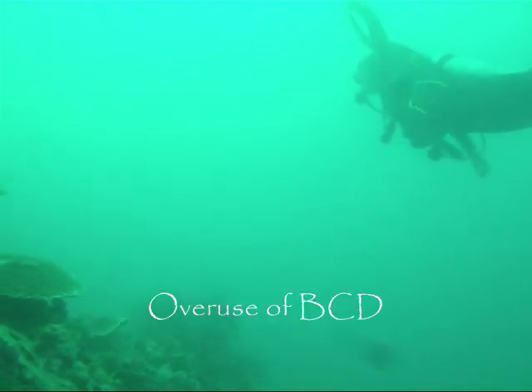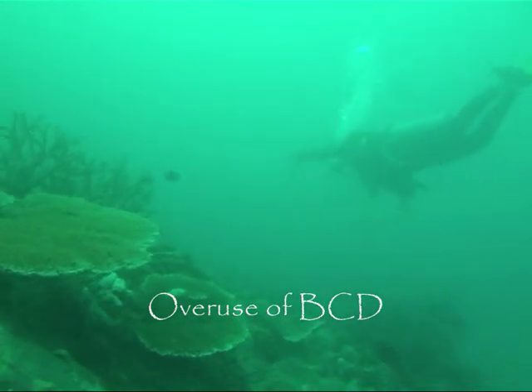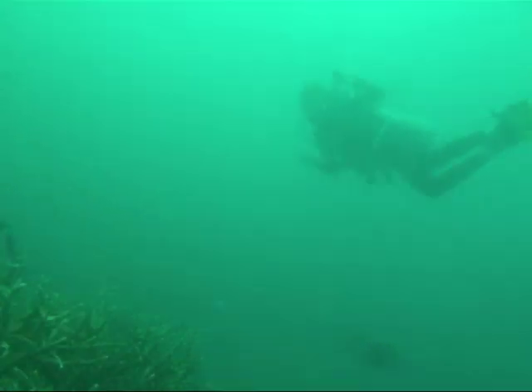Your BCD gives you general buoyancy control but should not be used to change your position in the water. You should use your breathing to properly control your buoyancy whilst diving. A deep breath and you should rise slightly. Exhale and you will fall.